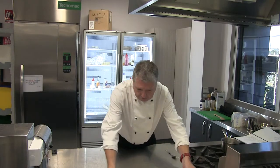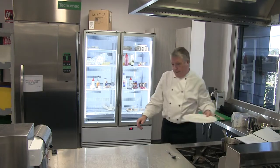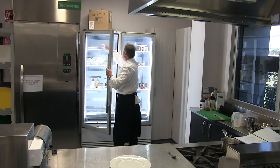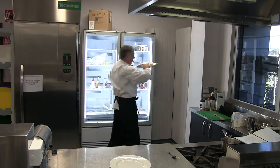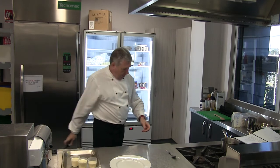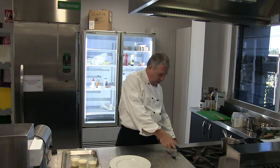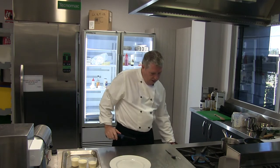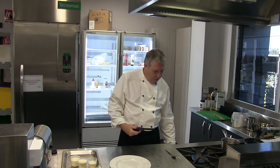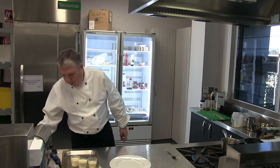Let's have a look at putting the panna cotta together. I've got the panna cotta out of the blast chiller and we'll just look at how they've set. Hot water is great for getting these out of the moulds — I don't want to melt them completely so I won't leave them sitting in hot water. I'm just going to hold them in that hot water just for a moment to release them.